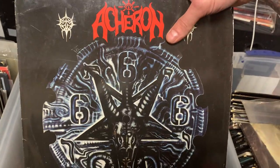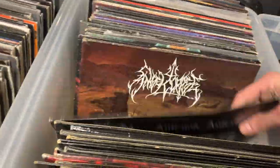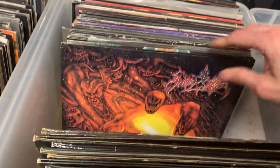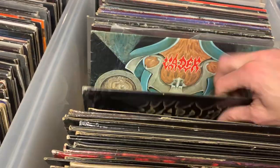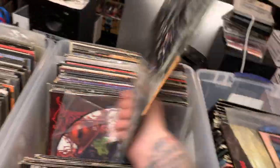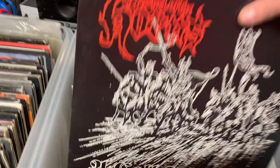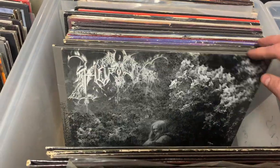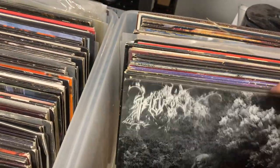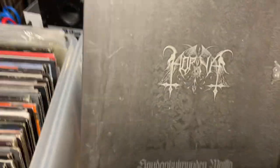Archduke, original. Another Archduke. Angel Corpse, another Angel Corpse. OG Vader — I think this is a high dollar album. OG Vader. Then got Gospel of Horns, Gospel of Horns. And I don't know what all these are — oh, those are Horna. They make them so hard to read their name. All those are Horna. These guys definitely like to keep their albums mysterious.